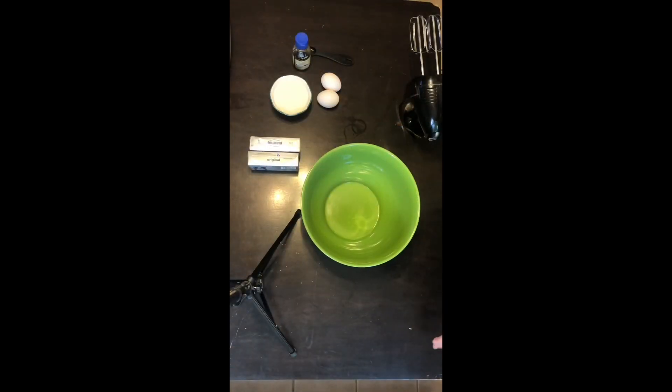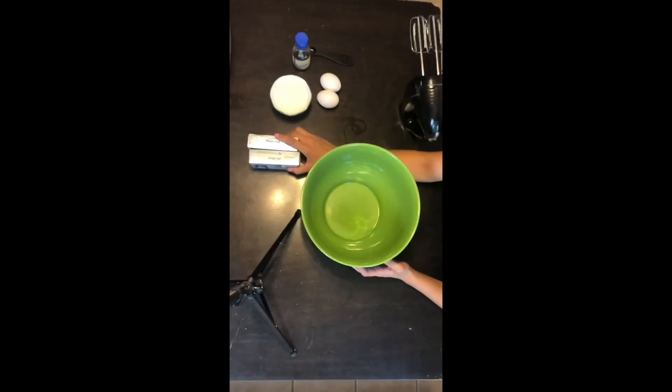Now we're gonna make the cheesecake. You're gonna need 16 ounces of cream cheese — make sure it's softened, leave it out at room temperature for about 30 minutes to an hour — plus half a cup of sugar, two eggs, and half a tablespoon of vanilla extract.